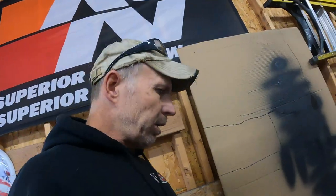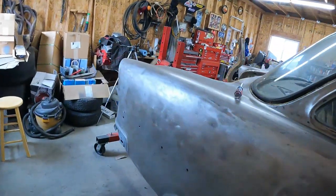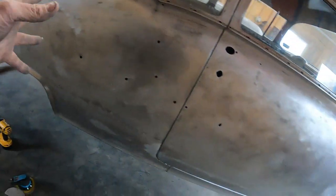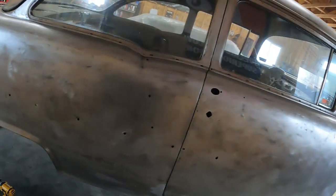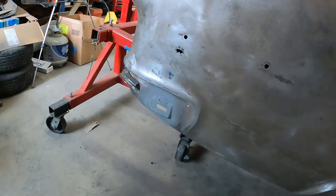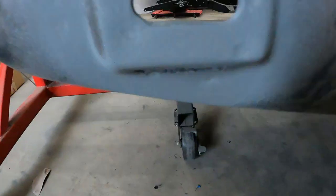My son's got hockey games here in a little bit, so basically that's all I got done today — a little bit, but not all. I got pretty much this whole side ready to roll, except for the fact that we've got to deal with these little rust problems, but that's for another day.